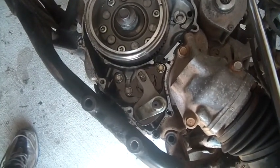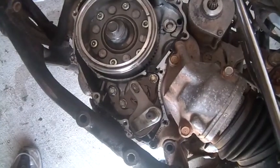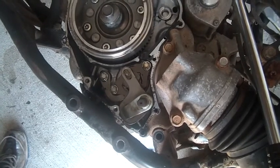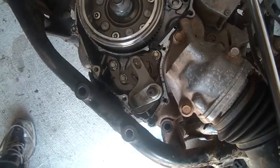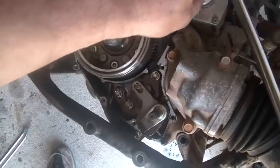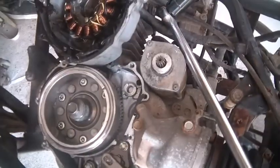I didn't buy it figuring the engine was any good — I was hoping to get some parts off of it. I'm thinking the carburetor is okay, maybe the head's okay, the exhaust is okay. But the starter — I'm not liking the looks of those gears, they look stressed. I'd really rather not use that starter again.